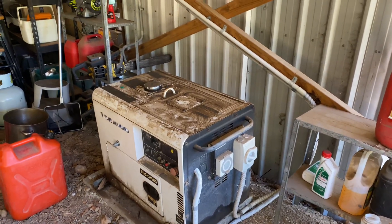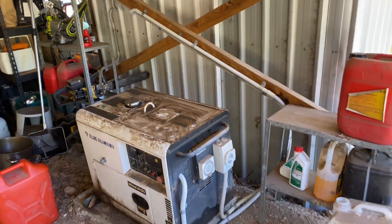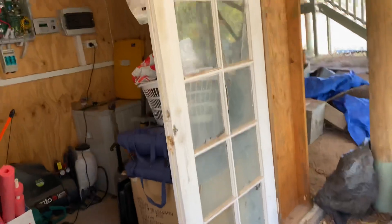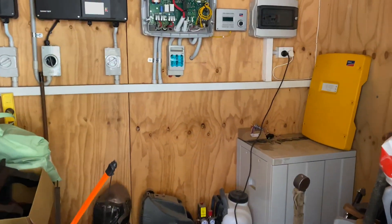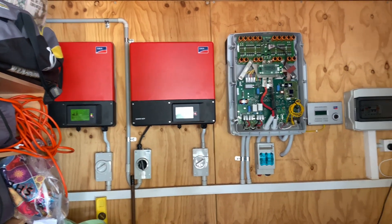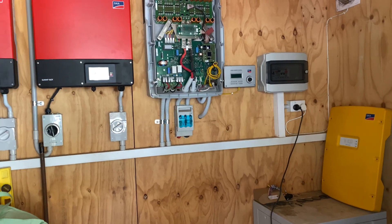G'day solar folk. I've just been working on this generator. We've got an SMA off-grid system here that's been installed for a long time, installed in this little shed constructed out of timber which isn't necessarily ideal but it does the job. The system's got two Sunny Boy inverters and the Sunny Island inverter, and I've just done the generator connection and I'm just running it through a test.